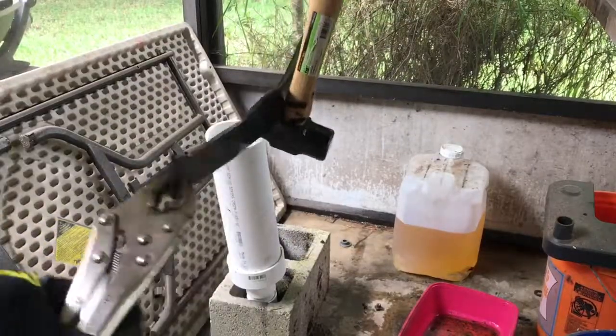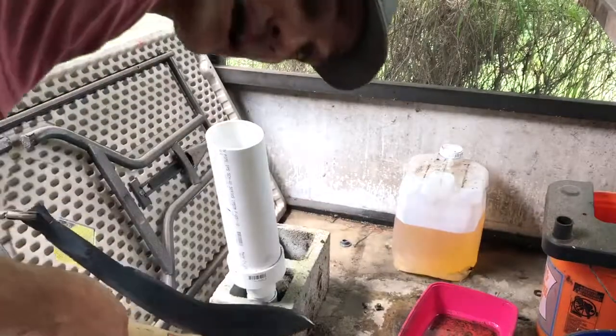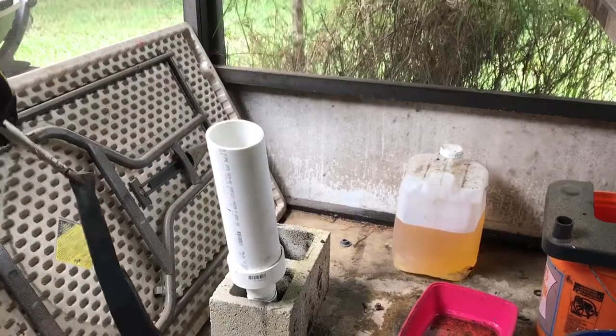No warps, no cracks — I would call that a successful heat treat. Let's check to see if there is hardness to the blade.